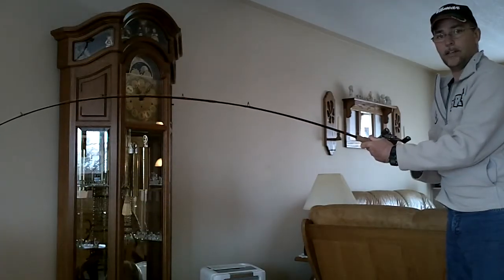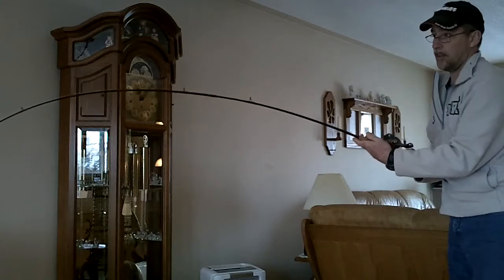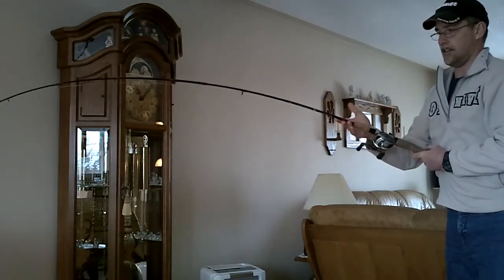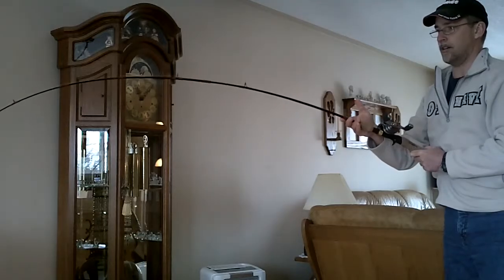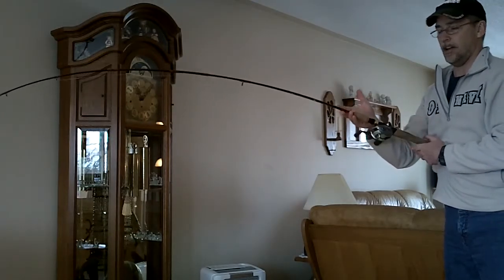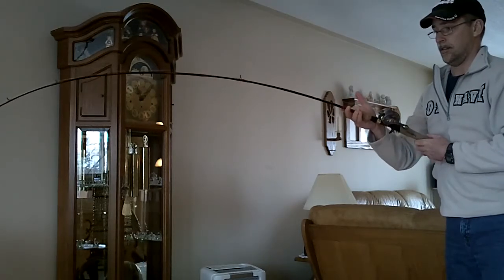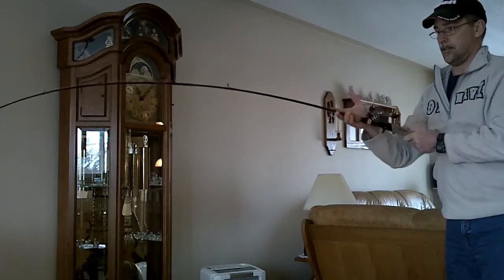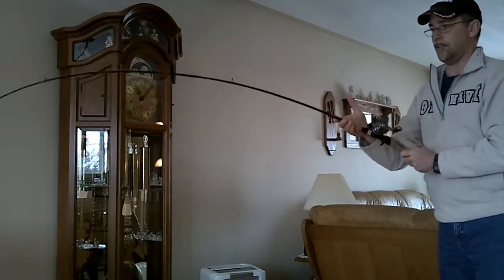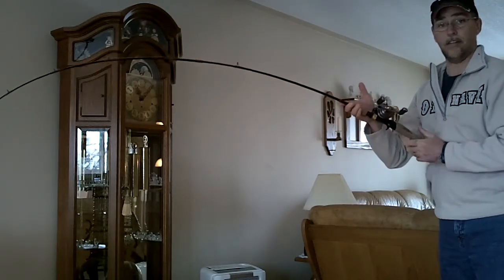I put a load on the rod. This is a normal rod with the guides on the top. You get a good load on the rod, and as you can see, it just wants to torque over, because the guides are out on the top. All that torque is in your wrist. As soon as you put torque on it, it wants to flip, and it does every time.